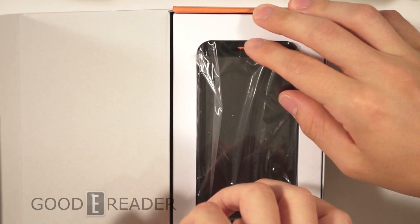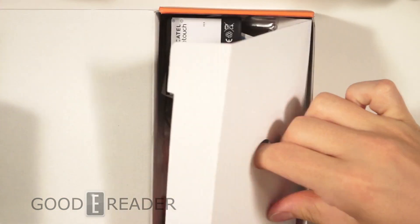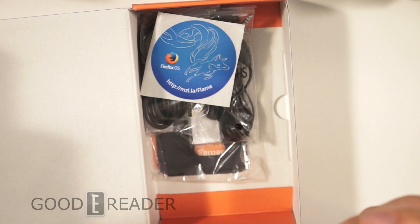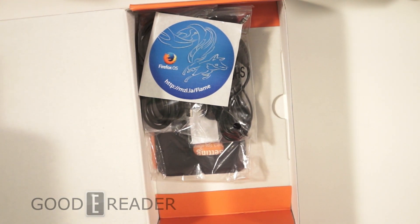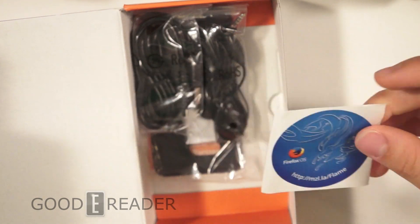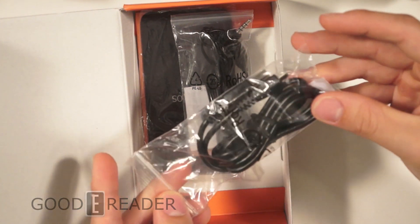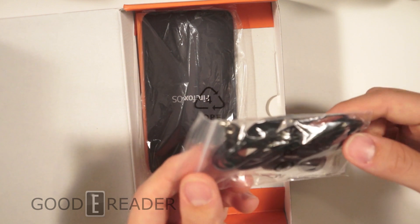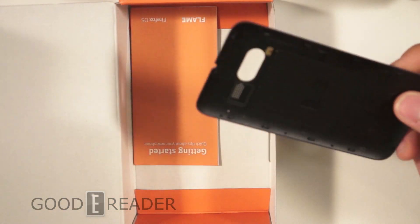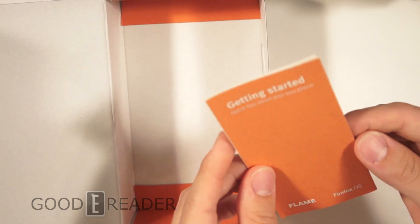Inside the box we have an empty bag, a little tray, another tray, and a whole bunch of stuff. We removed the battery — this is an 1800 milliamp battery — and it says Alcatel One Touch on the back. We have the USB cable using micro USB, which is good to see, cheap earbuds, the backplate with a single speaker cutout, and a getting started guide.